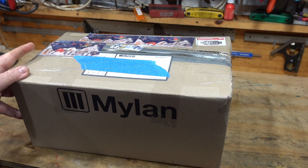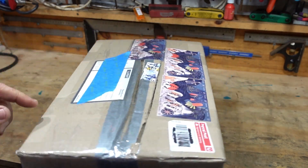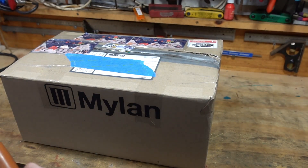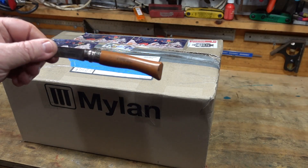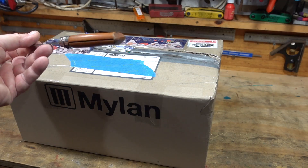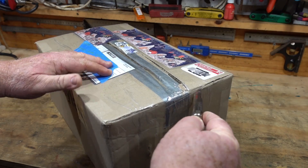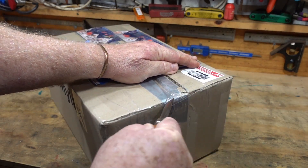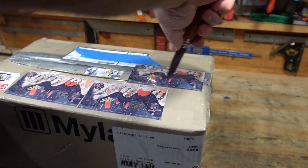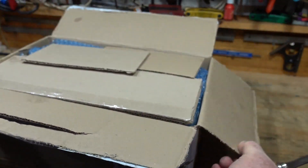G'day everyone. I bought something on Aussie eBay the other day and it arrived pretty quickly — today's Monday morning. I've got my trusty little Opinel pocket knife from France and I'm going to have a look. Hopefully this travelled well; it's always a bit of a worry, you never know how things are going to travel.